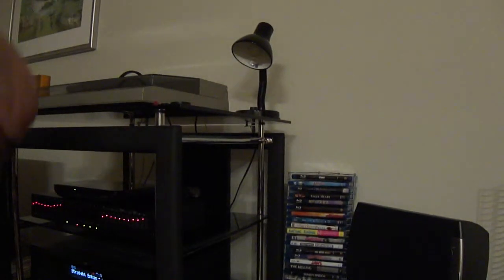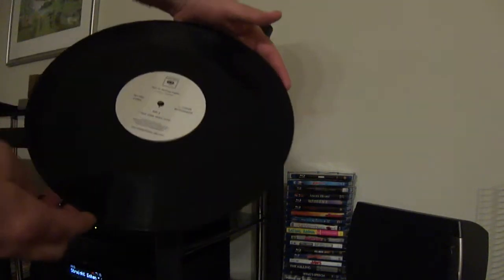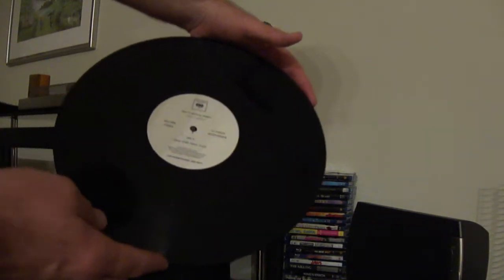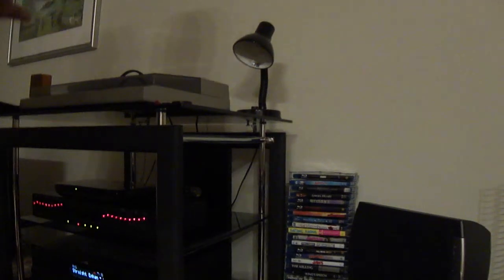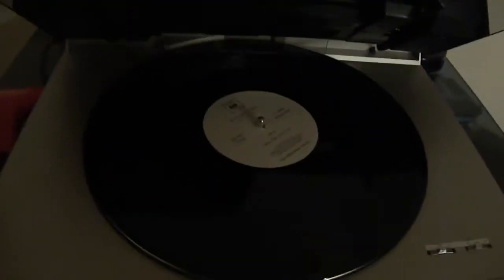And you know what? I kind of want it. So I'm doing this one-handed with a beer. You take the record out. We're going to do the Dave Sick remix at 45.